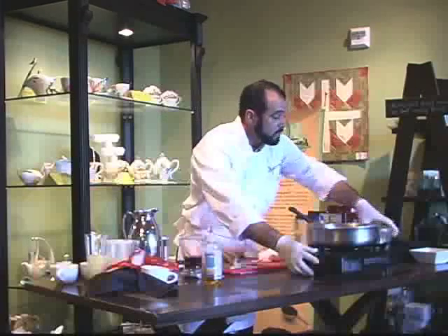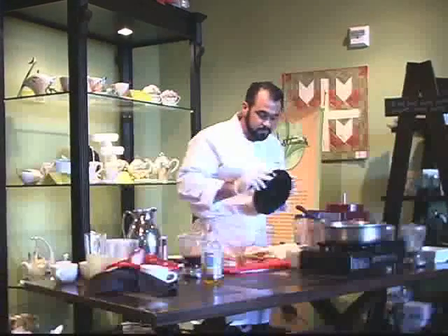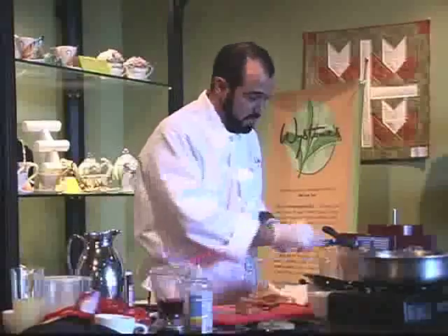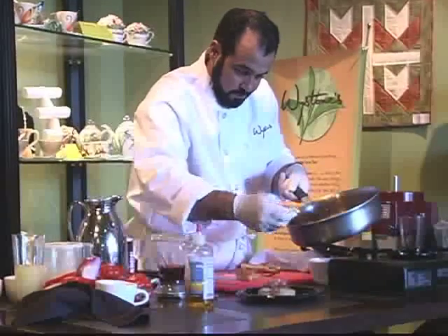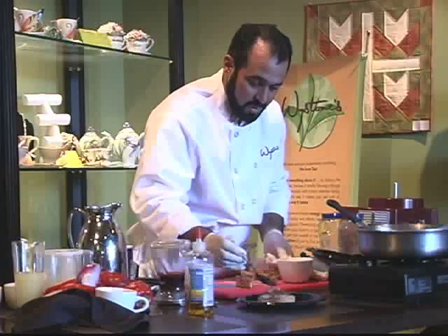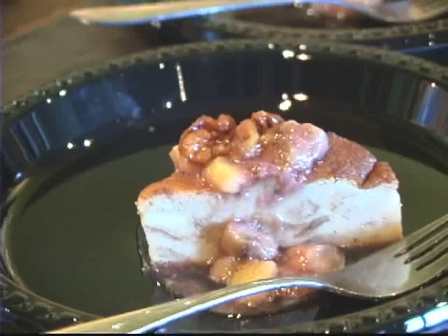Let me show you an easy way to present this. I like to just take my sauce and spoon it right over the bread pudding, like so. And a couple of candied walnuts for garnish. Garnishing food is really easy, so that's the reason we should do it. There we go — I hope you all enjoy that. Thank you.